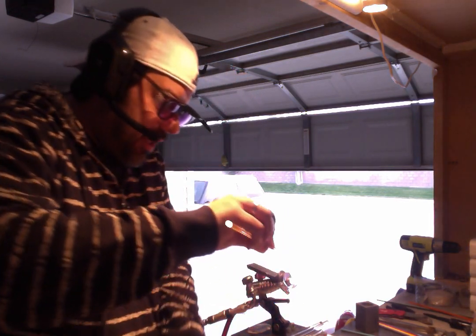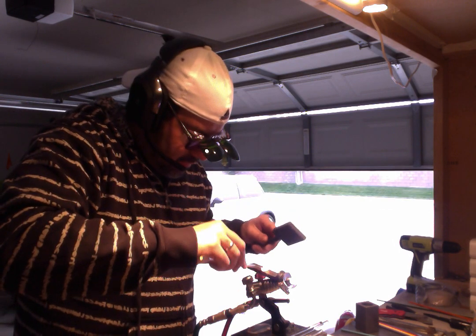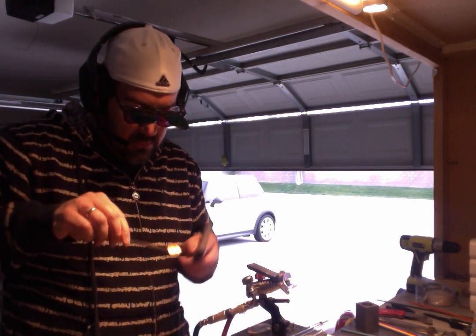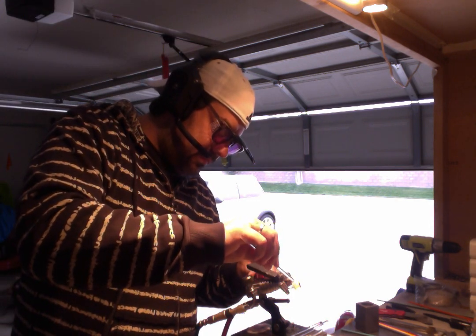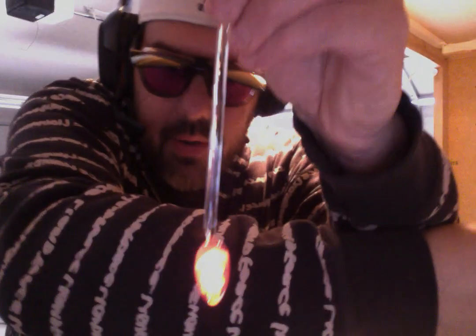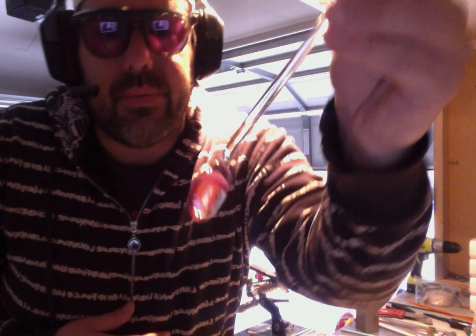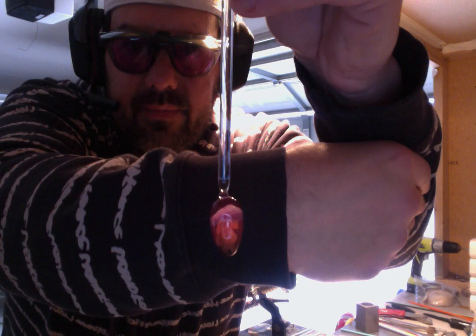Well, not disturbing your shape obviously. And here you go — and that is a mushroom pendant, thank you.